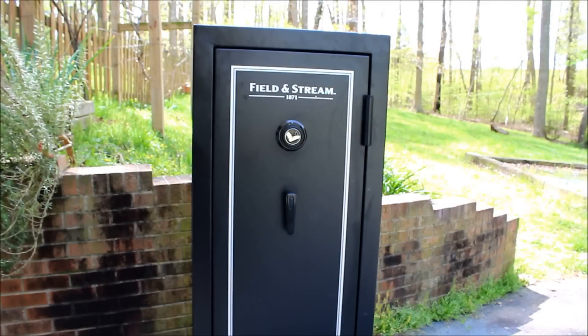Hey, this is Moysha from NCGunOwners.com and I just wanted to give a quick review of this Field and Stream 16 gun safe. This safe is pretty cheap. It's made in China, which is kind of unfortunate, but I couldn't pass up on the price I found it for at Dick's.